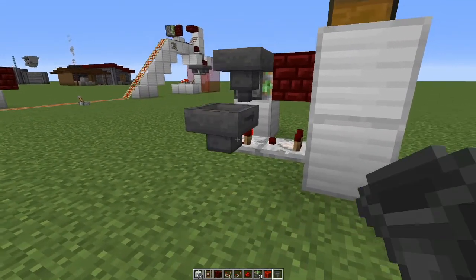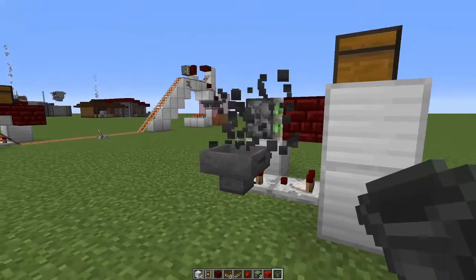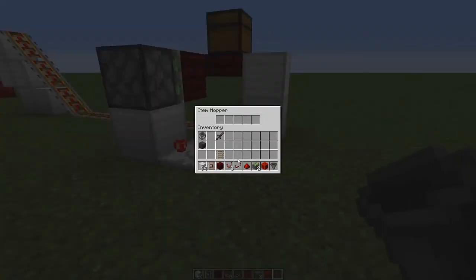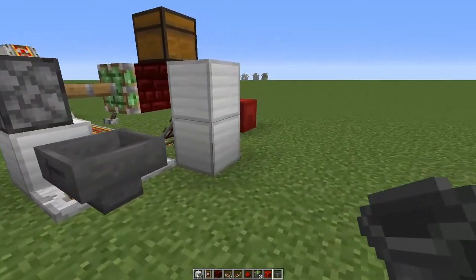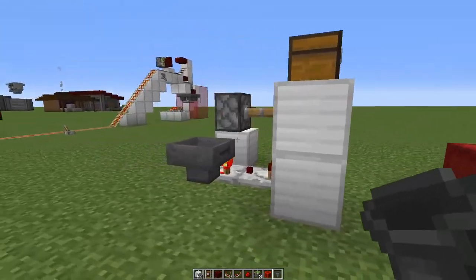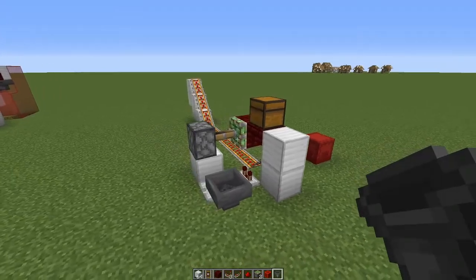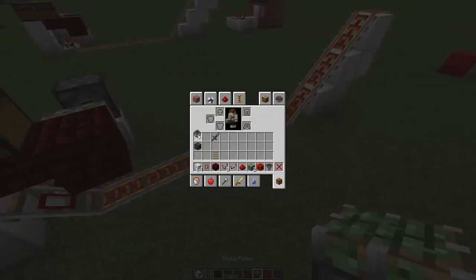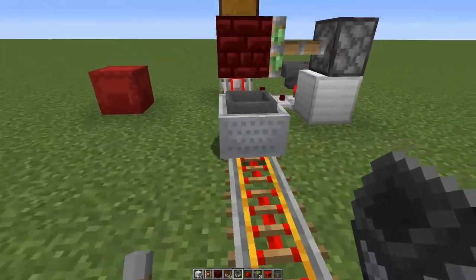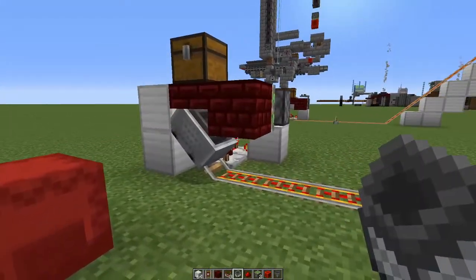then you place a hopper facing next to the comparator like this. Inside the hopper, say you place two stacks — so now if there's two stacks in the minecart, the minecart will be released. This is a working version of it, and we should be able to see it. If we send the minecart in like this, it'll get held in place.